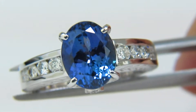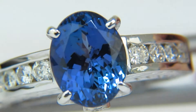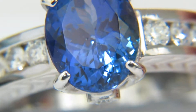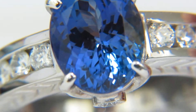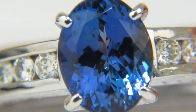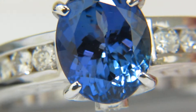This Tanzanite is of a classic violet blue color. It's very clean in clarity and has excellent transparency — it's not the milky or smoky type. It's full gem effect, hand selected by me from the finest parcels of Tanzanites.